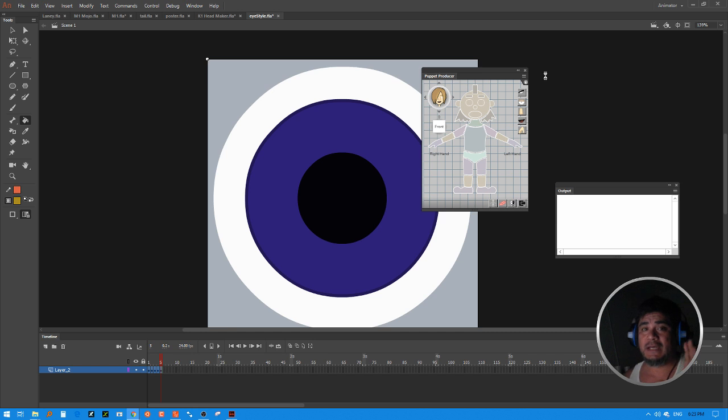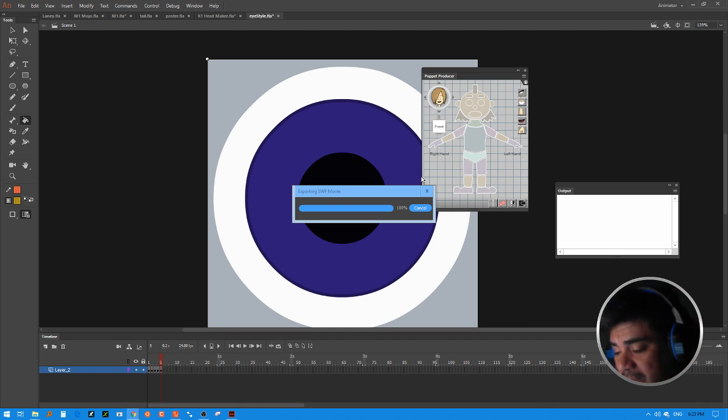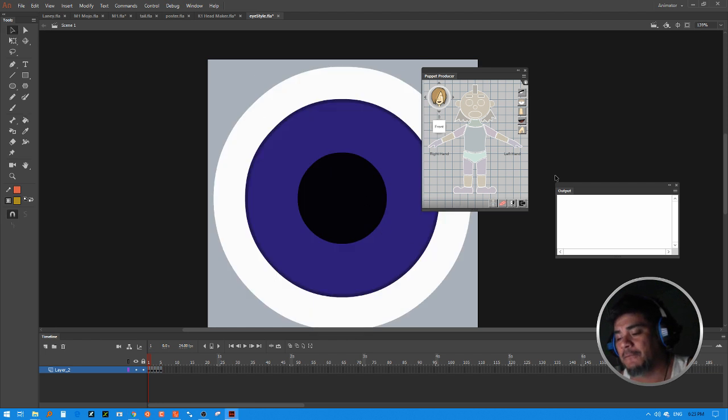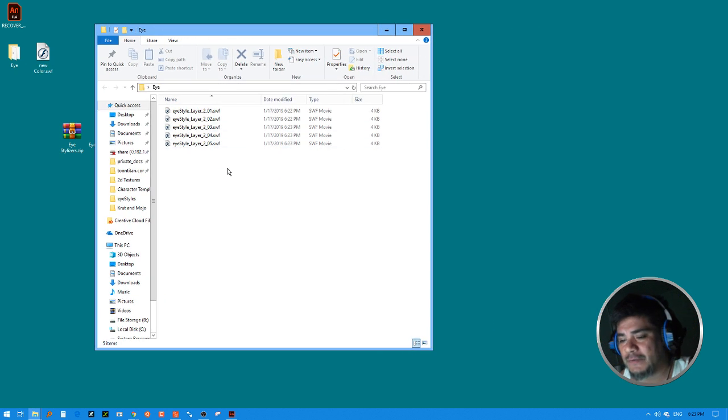If you don't like the size of the stylizer you can change the sizes. You can even change the design if you want it to look different — just make sure you have the four primary color groups that you need. Once you've finished exporting, go into that Eyes folder and you'll see all five stylizers. I recommend renaming them at this point so they're easier to identify later.